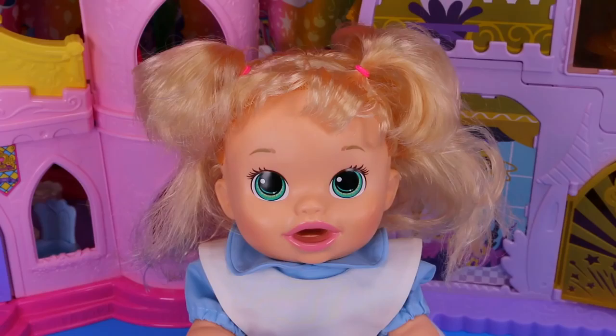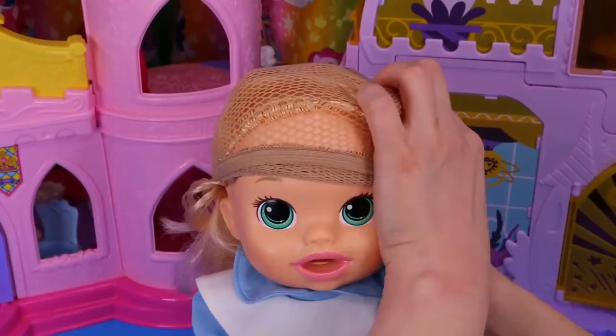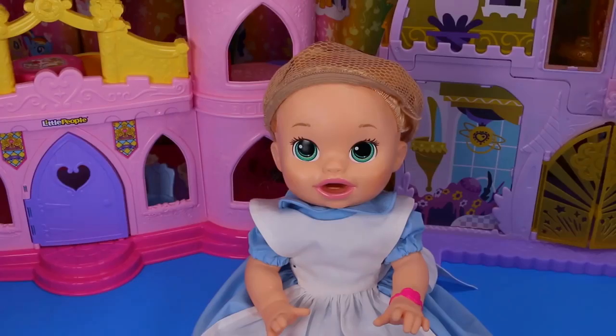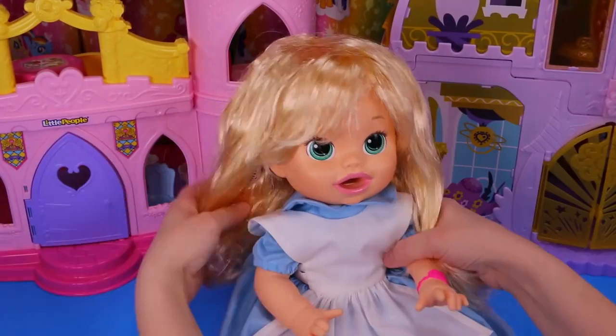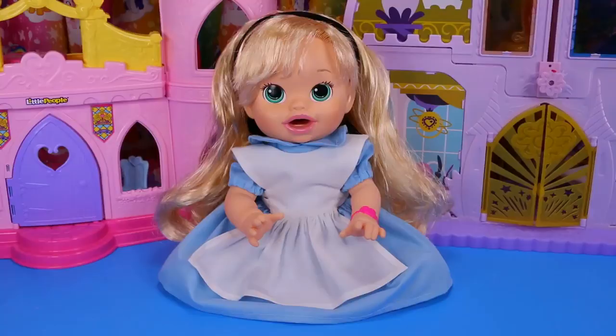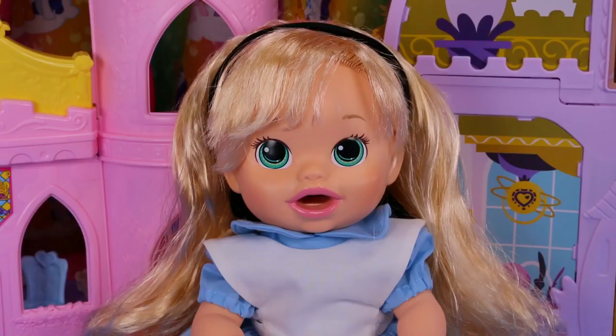Now we'll fix her hair. First we'll put on a wig cap, and then we'll put on this really cute blonde wig. There we go — oh, she's looking so cute! But I think she's missing Alice's headband. Now that's perfect.